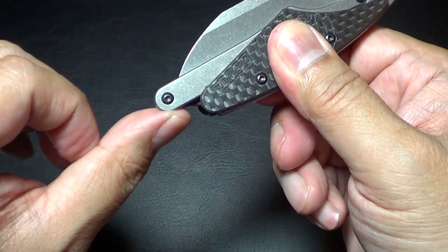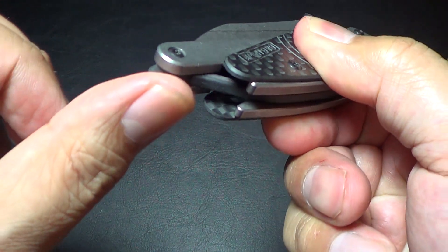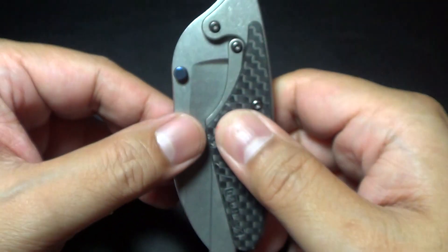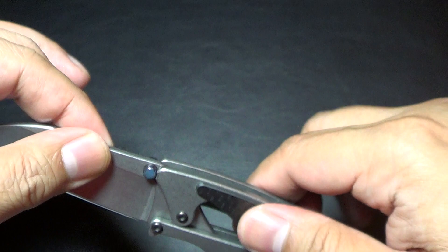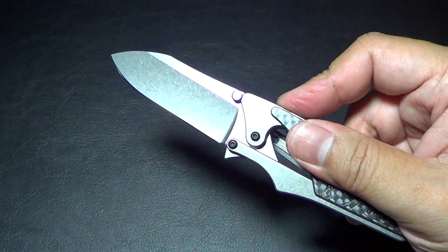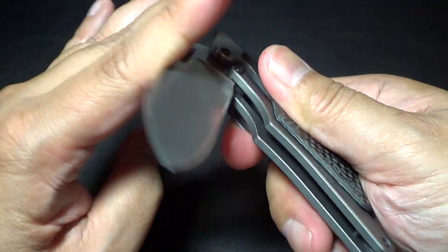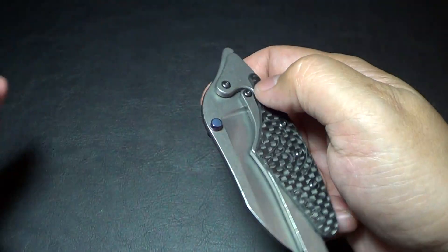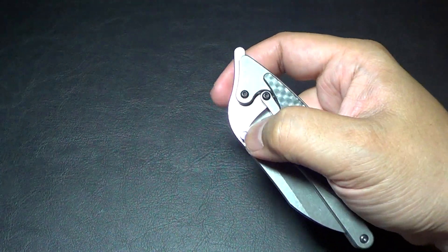This raises up with the rubber band — you can see the silicone rubber right there, and it sits on something to lock it in place. You can flip it with the flipper tab, or you can even use the thumb stud.